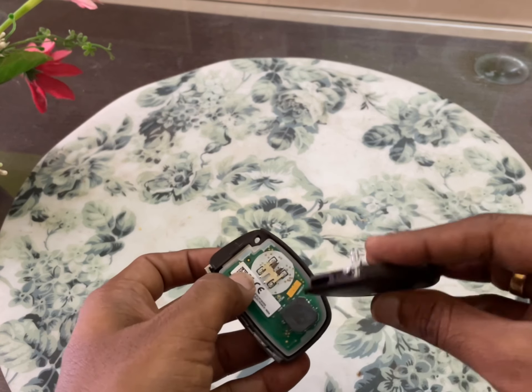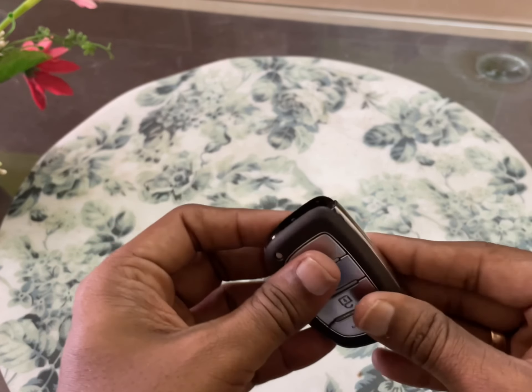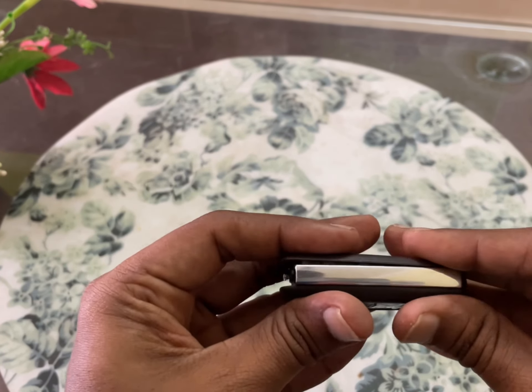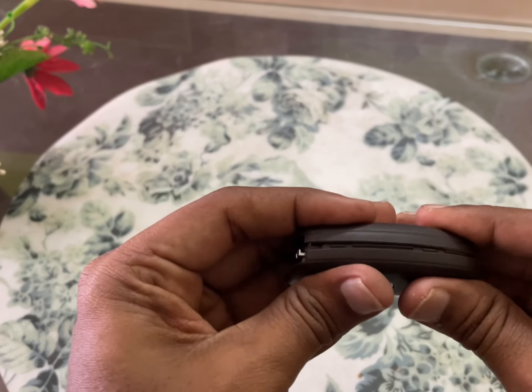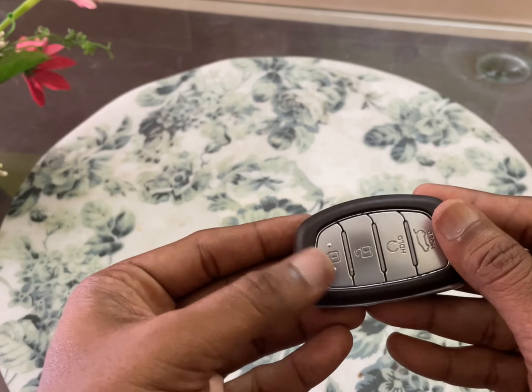Just cover it back. Putting it back is quite easy. That's it, it's done — you can fit the manual key back inside.